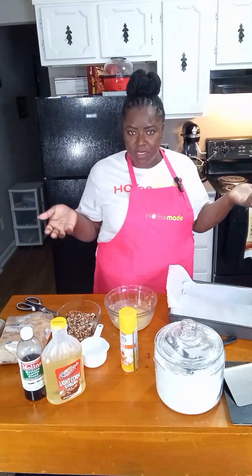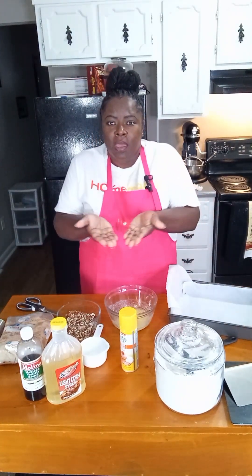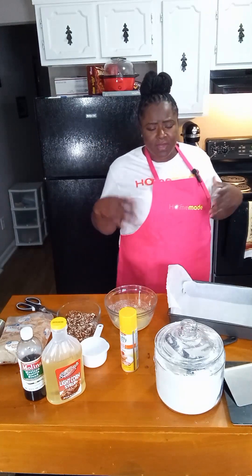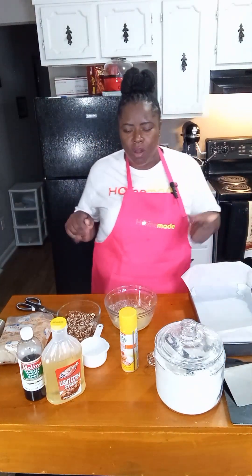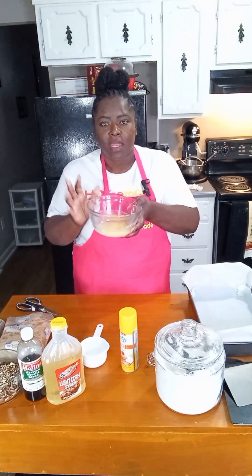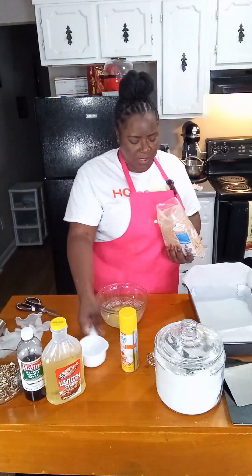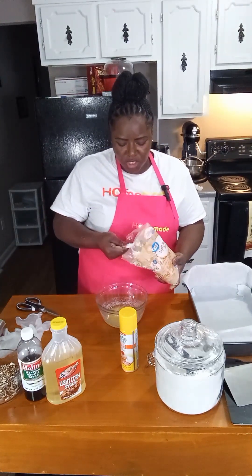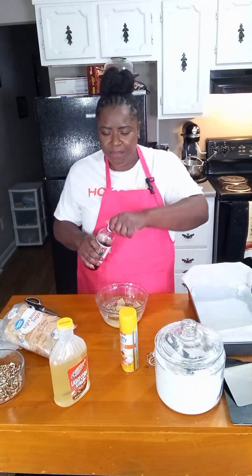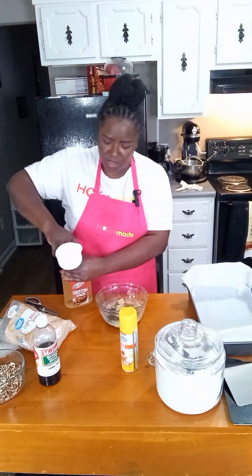Our dough is almost at that 30-minute mark, so we're going to start prepping our topping — pecans, brown sugar, and butter. In this bowl I've melted one stick of real butter. We're going to put in one cup of brown sugar, one tablespoon of vanilla, and one full cup of Karo syrup. This is a simple caramel topping recipe.